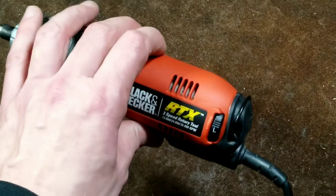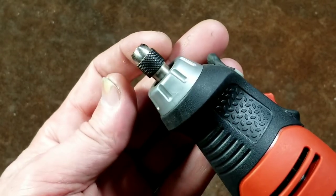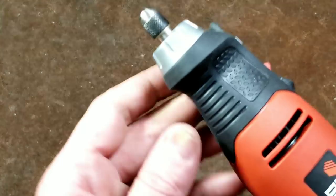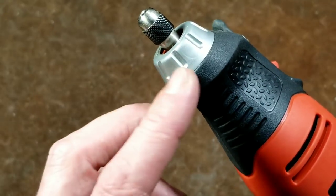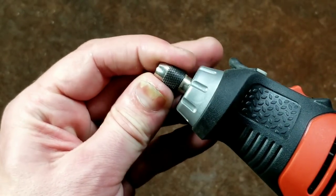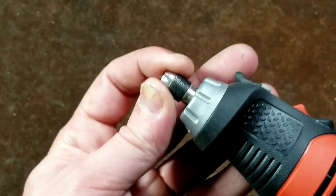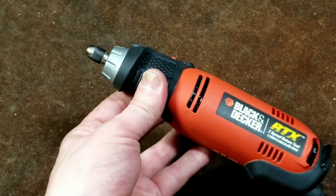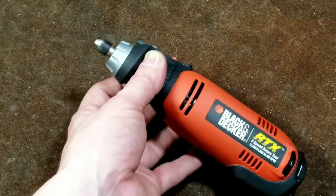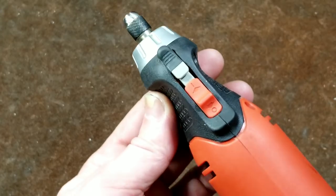All rotary tools have pretty tight spindles, and this Black and Decker — even though it uses bronze bushings instead of rolling ball bearings in the motor — still runs pretty smoothly. They do use a sealed ball bearing at the nose. The spindle on this Black and Decker is really nice and tight: no lateral play, and it doesn't pull in and out. That's a hallmark of any usable rotary tool. If you can grab the spindle and it wobbles or pulls in and out, don't buy it — it'll just vibrate and be unreliable.